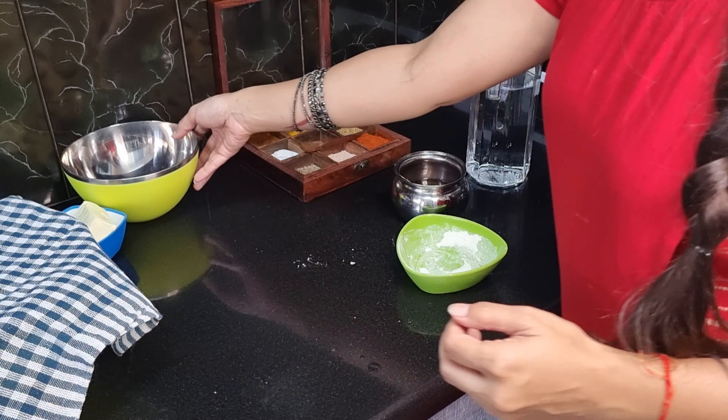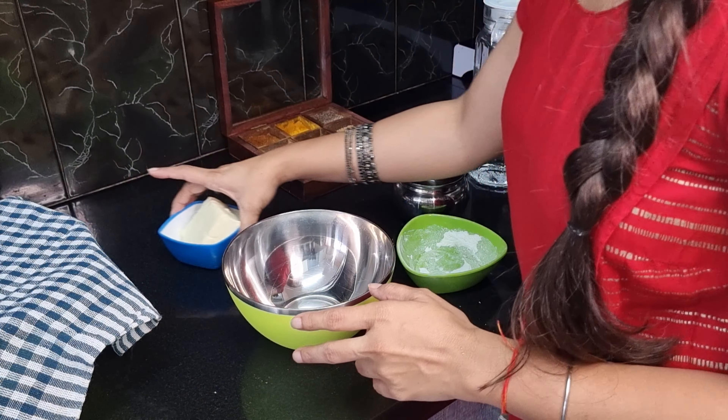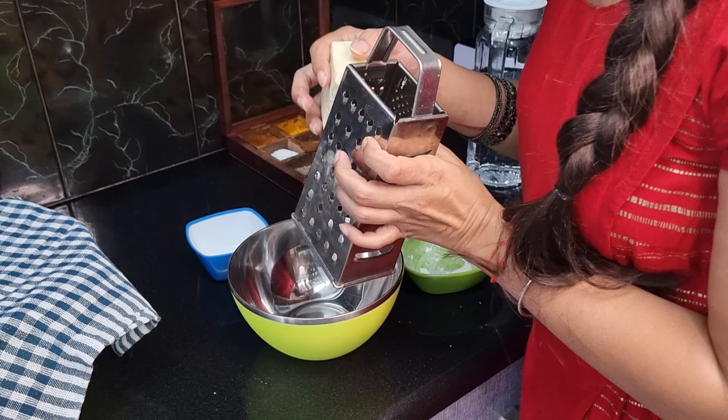Until the dough is resting, we will make our filling ready. I have taken 150 grams of paneer. Now we will grate it.